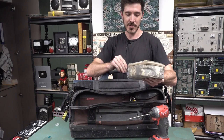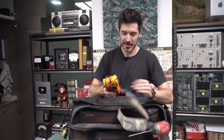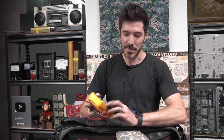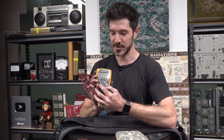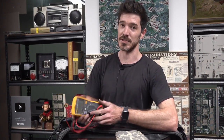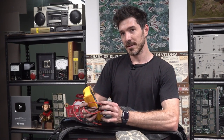Everyone wants to know what meter you use — it's the Fluke 117. Yes, a Fluke — can't go past it. The low impedance mode is really good for checking circuits and tripping safety switches.